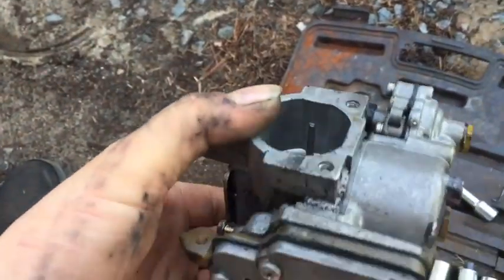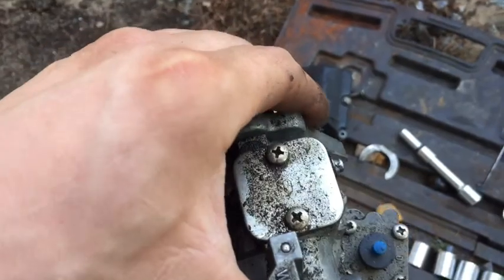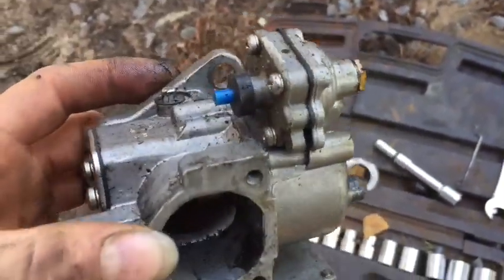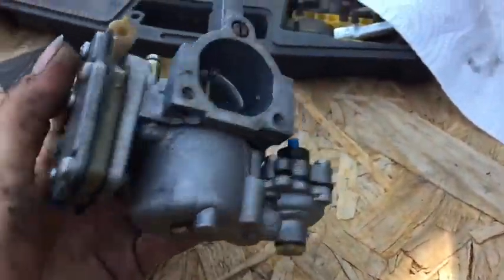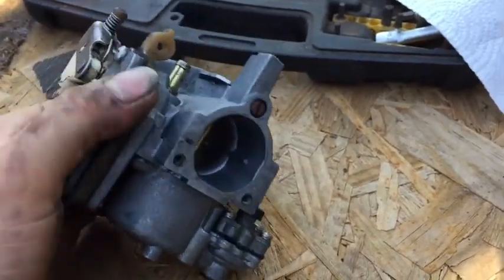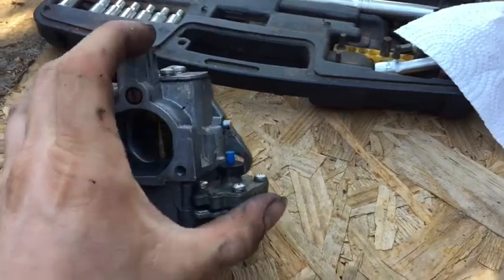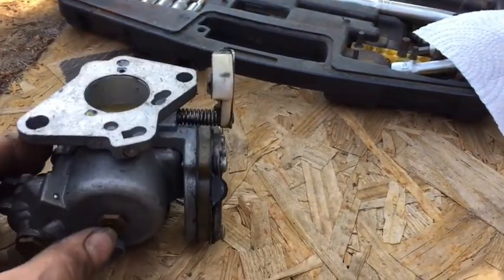Now I have the carburetor off. I'm gonna move over to the bench and do a spray on it to get off all the dirt, then I'll disassemble it and show you guys. I've cleaned the outside of the carburetor — just did a quick spray-down to get as much dirt off as I can.